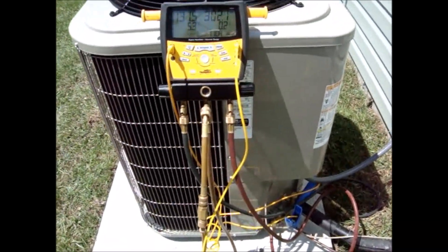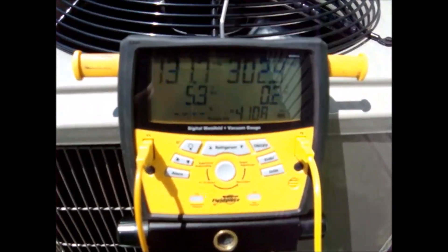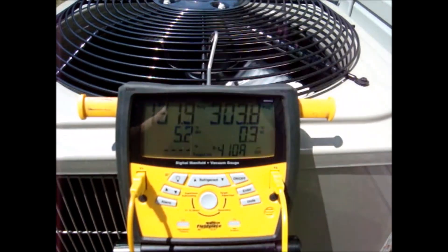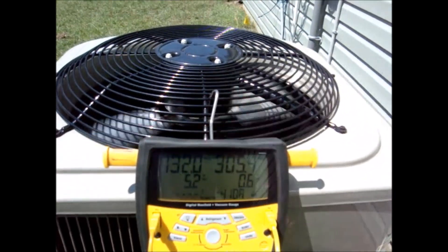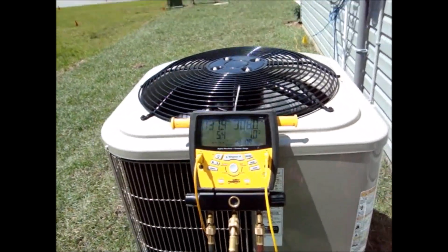I'm out here diagnosing an overfeeding expansion valve. The pressures are 131 and 303, superheat about 5.2, and subcooling about 0.3 to 0 — more or less. The system has been running for approximately 45 minutes.